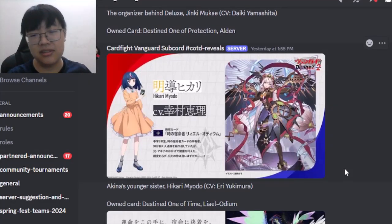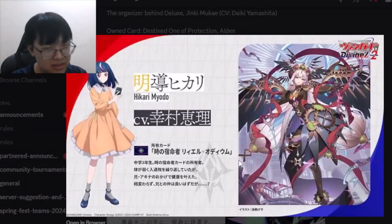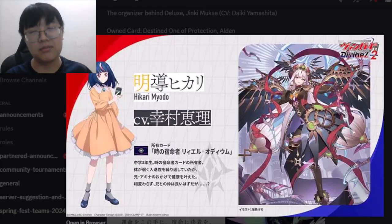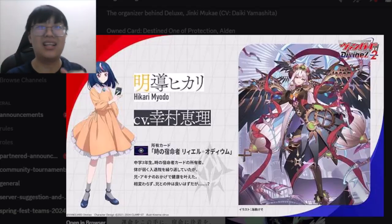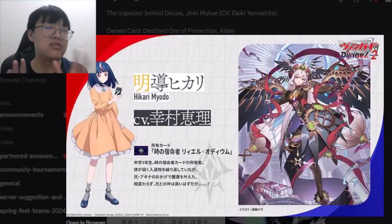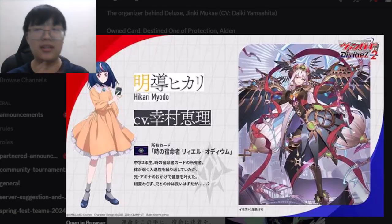The most surprising reveal — hinted the day before — is that Hikari will be the Destined One for Dark States. This is technically Leal in Dark States — essentially a reverse Leal, or Leal from before the current timeline in the lore, before she was resurrected. Her name is not Leal Amorta; this one is called Leal Odium — the Destined One of Time.